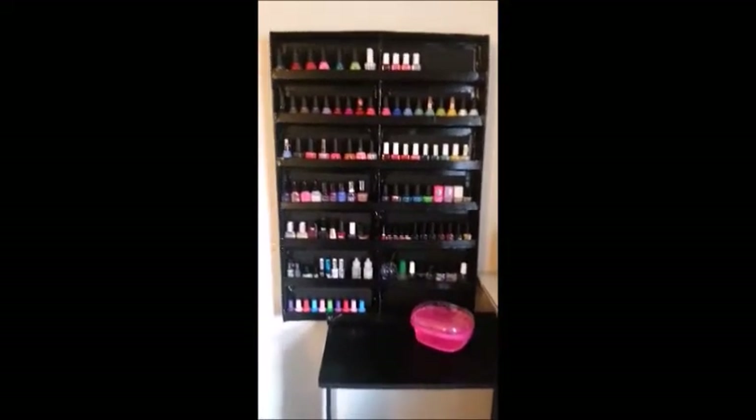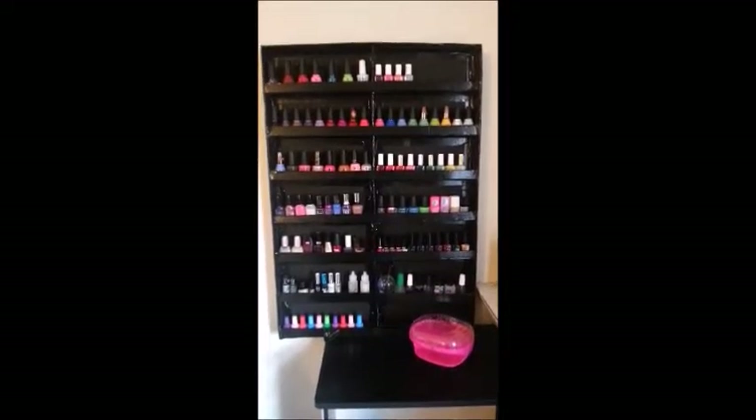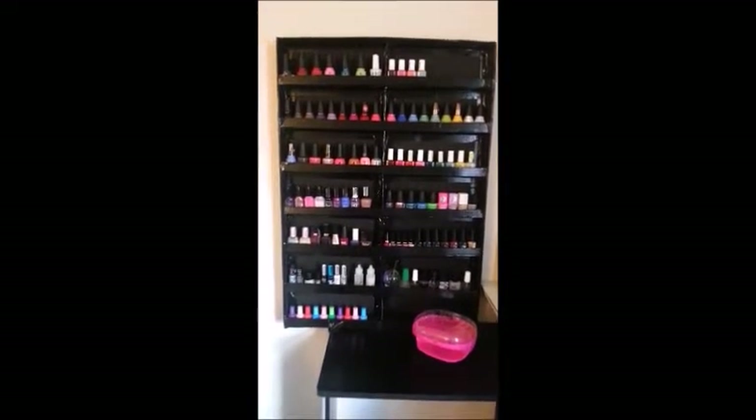So I went to Walmart and I bought myself a bunch of black foam board, some black duct tape, and a hot glue gun with lots of glue sticks.